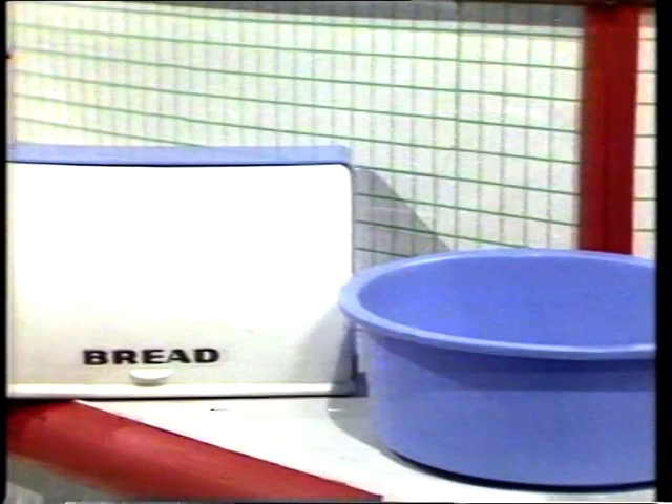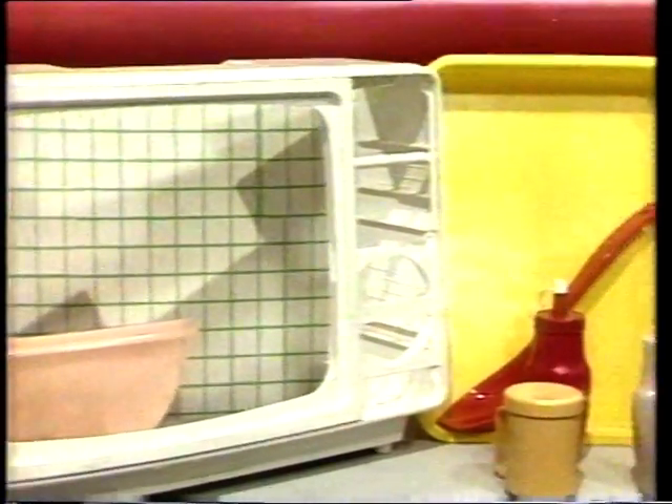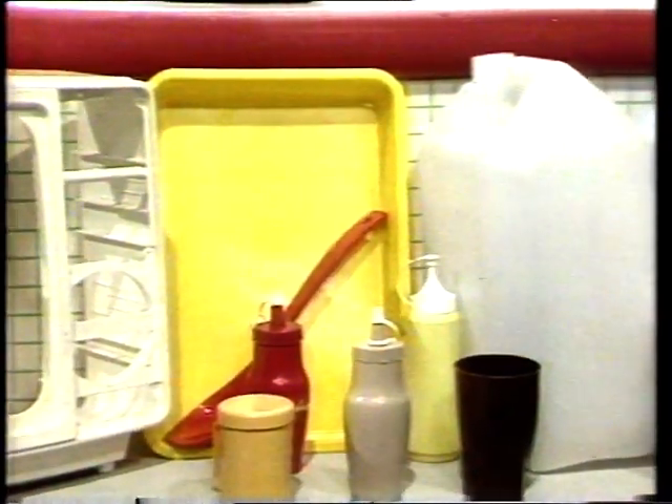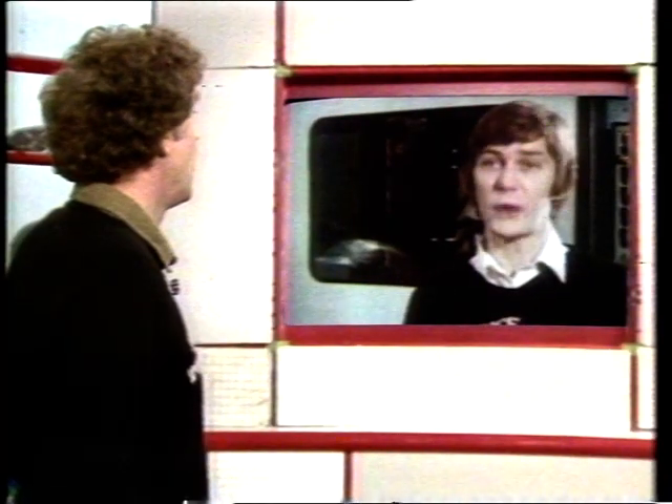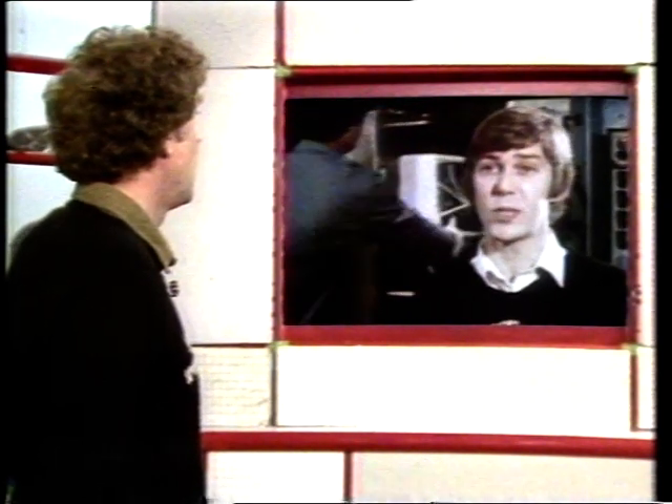A lot of thought goes into the making of shapes like these. The material itself isn't all that stiff — it's the shapes that give the strength. Malcolm's been finding out how things like these are made. He's at a plastic factory near Feltham, where they make all kinds of things out of plastic material.